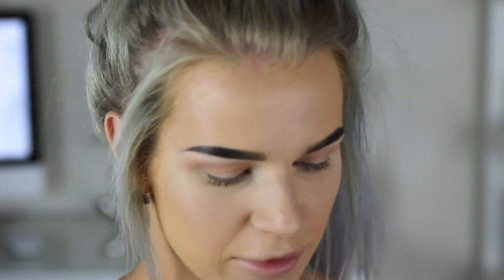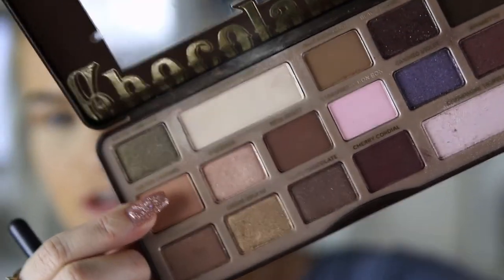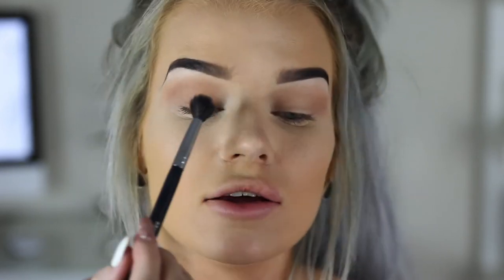For on my lid I'm going to mix the two shades Milk Chocolate and Salted Caramel. Excuse my broken nail - I was literally trying to get soap to wash my hand the other day, pushed too hard on the soap dispenser and it snapped my nail off. So I'm going to mix those two and pack them on my eyelid.